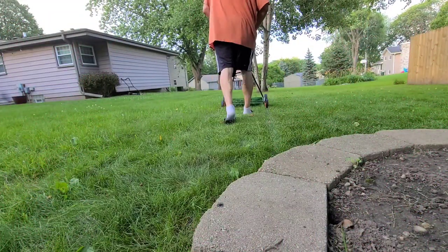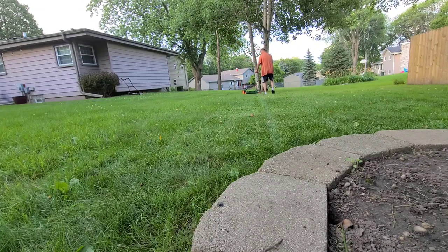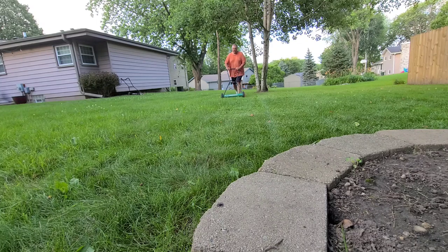Now it was time for the reel test. I was going to mow half my backyard with each of the reel mowers — first the Scotts, and then I would lower the Yard Works by half an inch and do the same half over again.